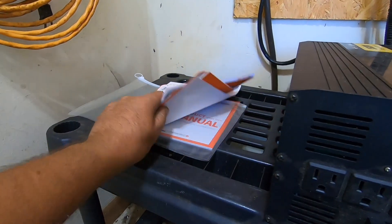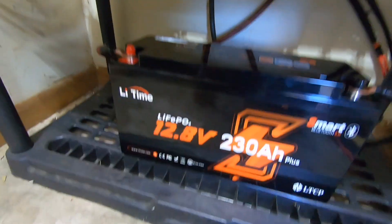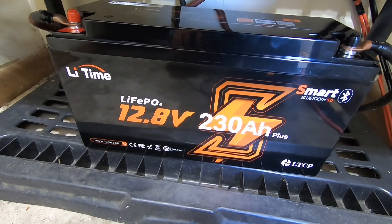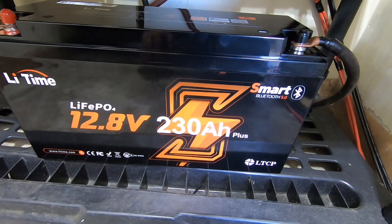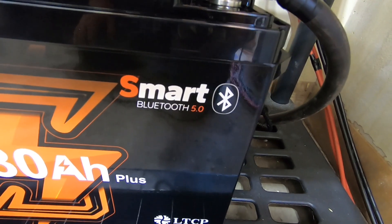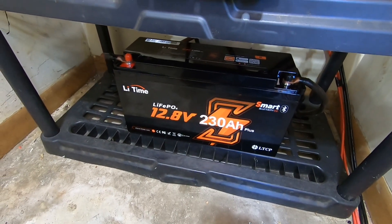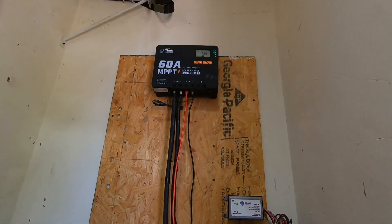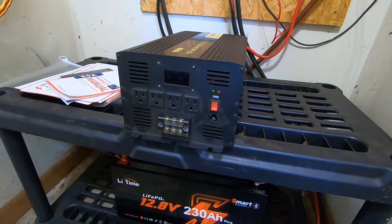There are plenty of manuals — the charge controller and the battery each came with their own manual. Speaking of battery, this is what we've got right now: a Lee Time LiFePO4 12.8-volt 230 amp-hour battery. It is smart Bluetooth 5.0, which is how we're able to use our cell phone to pull it right up and see what's going on with the system without having to come all the way out here to check the readings.